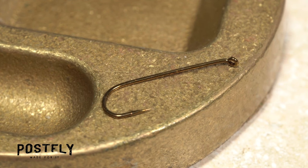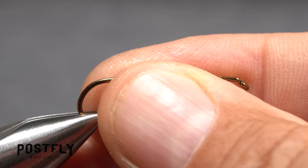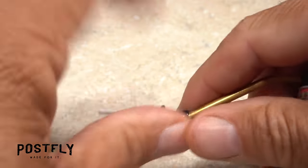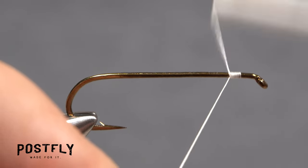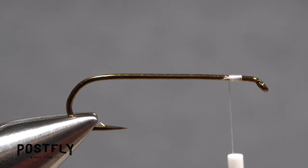The booby starts with a size 8, fairly long shanked hook. After getting the hook firmly secured in the jaws of your tying vise, load a bobbin with a spool of white unithread. Get the thread started on the hook shank, leaving a full eye-length space behind the hook eye. After taking a few wraps rearward, snip off the excess tag.